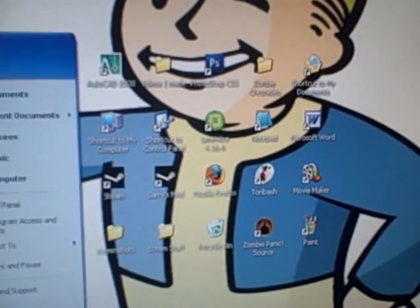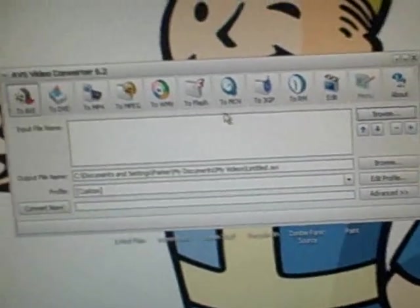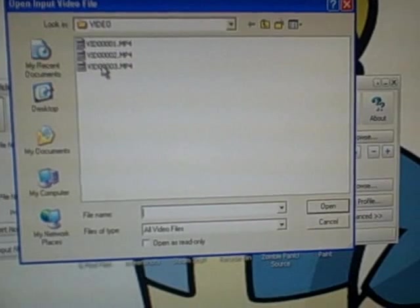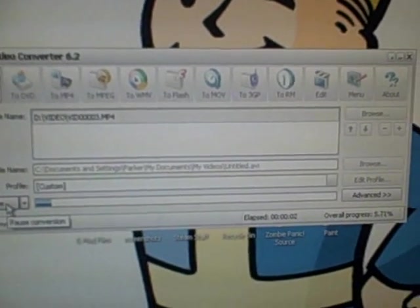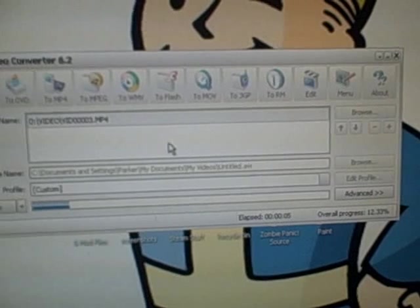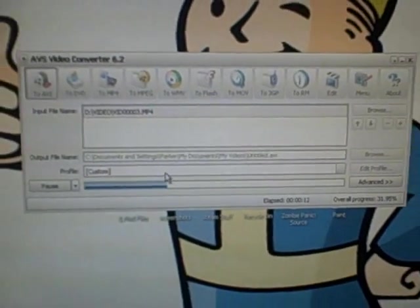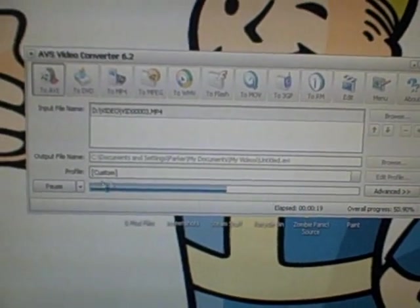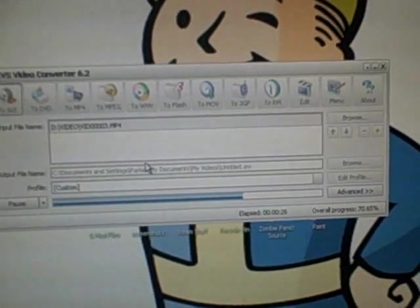Go to AVS Converter 6, which is what I use. Set it to AVI, browse for the videos you want to change, select one, and hit Convert Now. You can get a free trial, but with the free trial there's a small watermark box in the middle of the video that says purchase the full version. You don't want that in your machinima or gameplay footage, so I recommend buying the full version like I did. It's kind of expensive but if you're really going to use it, I'd recommend it.